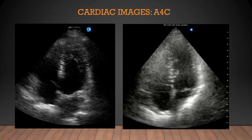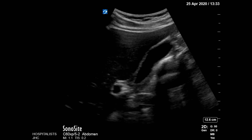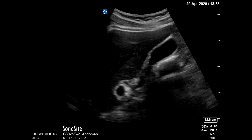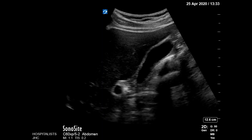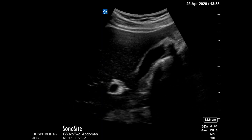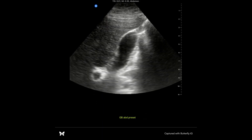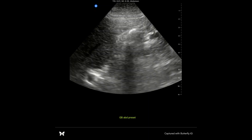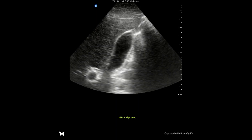Now let's go to the abdomen, starting with the gallbladder. The first thing I noticed with the Sonocyte is that the frame rate is a little slow as you're scanning through, so you see a little choppiness. The contrast is really good between the brightest white and the darkest dark. In comparison, the contrast isn't quite as good on the Butterfly, but in all honesty, I think I can detect stones, gallbladder thickness, and pericolic fluid equally well in both images.